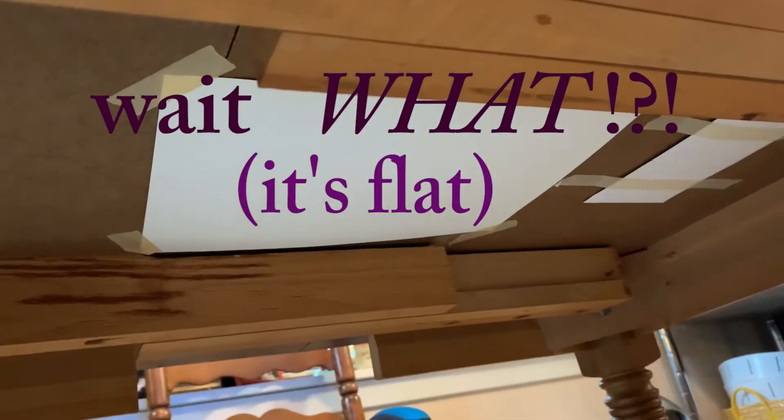Look at this! There was already a piece of paper taped under here — somebody might have wanted to draw a picture long ago. Actually, that's just the hardware for the table. So anyway, here's my paper and now for the fun part.